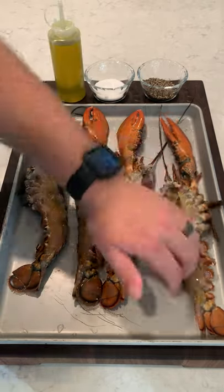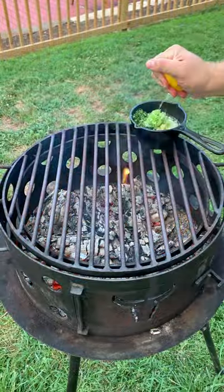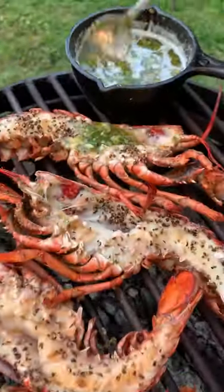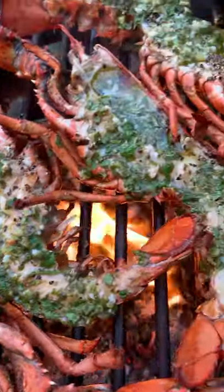Grilled whole lobster tails. Start with some oil, season them up with salt and black pepper. Get that fire to about 350 for direct cooking. We're making a citrus herb butter — cooking these guys for about three minutes per side, basting them with that citrus herb butter until they are ready to go.